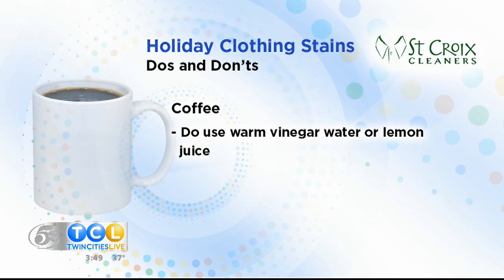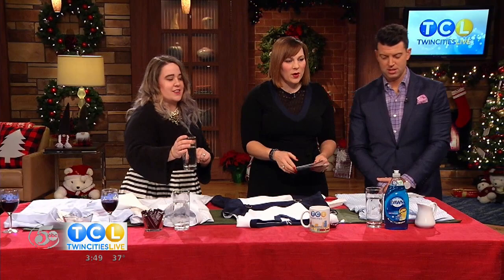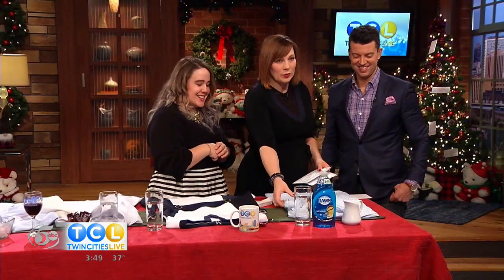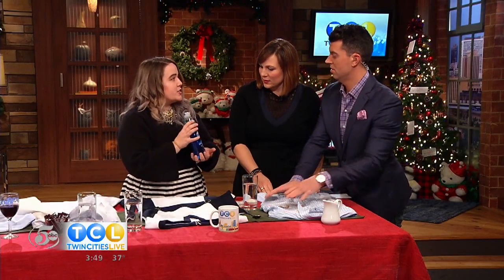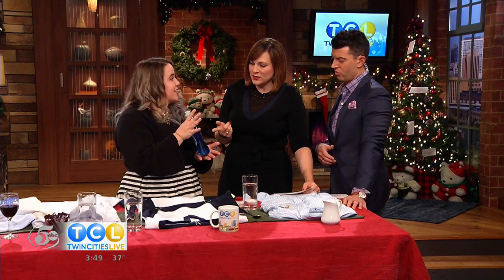If you don't have club soda on hand, you can use warm vinegar water, or lemon juice — but only on coffee-specific stains. Don't use them on anything else we've shown today; it'll just stain the shirt further. And no rubbing after it comes out — no rubbing should happen ever. Now for gravy — this is the biggest Thanksgiving and Christmas stain ever. What you want to use is a degreaser; we highly recommend Dawn dish soap. We even have it in our plant because it is pH neutral and safe on all your clothes.